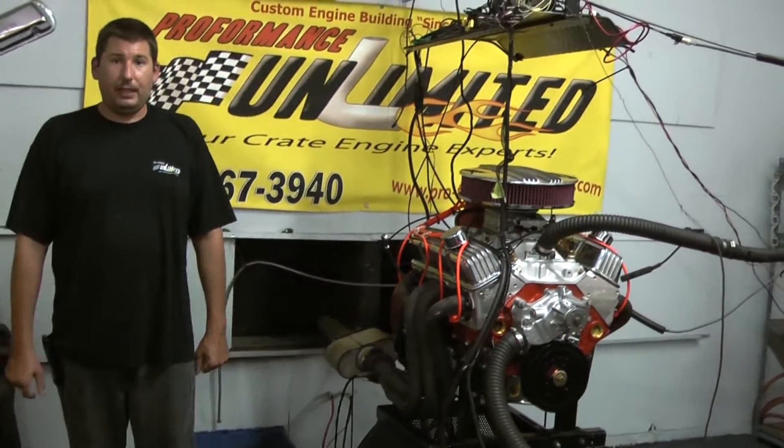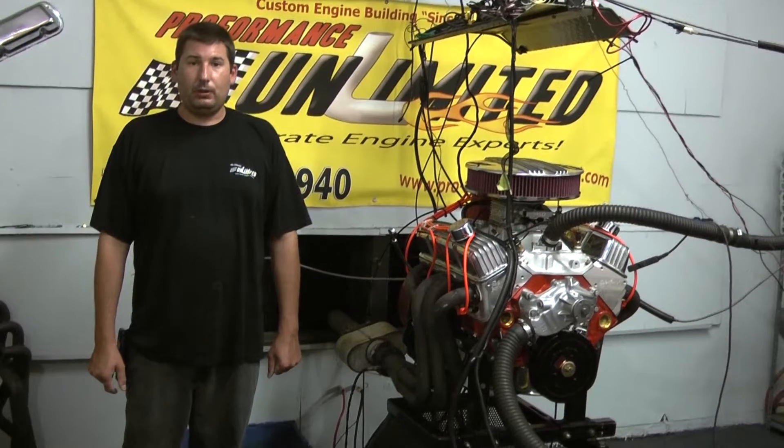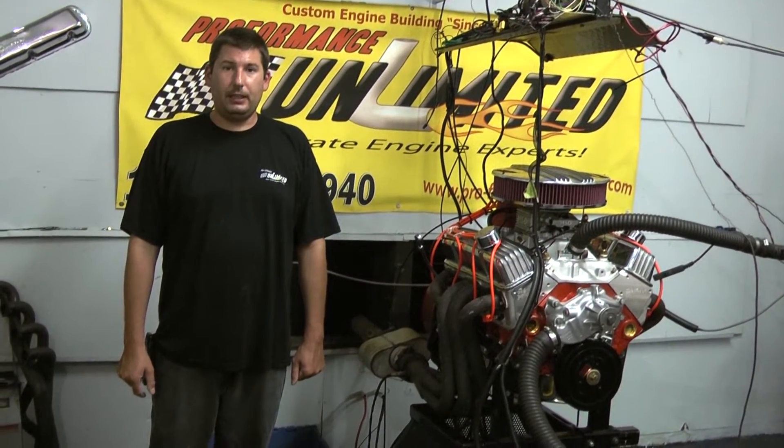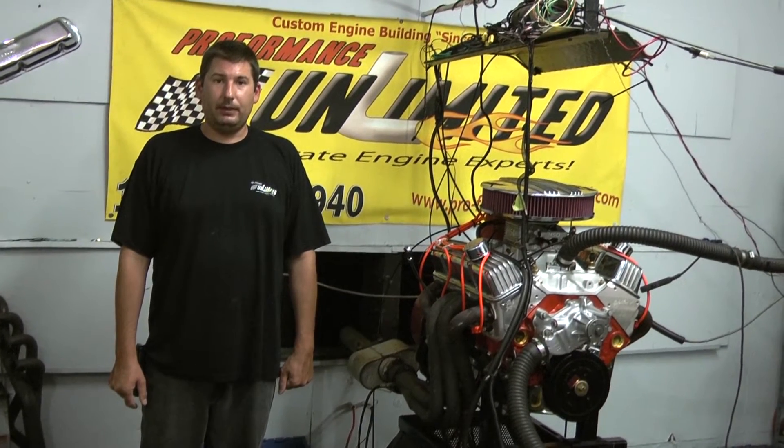If you're interested in this specific engine package or any one of our other ones, feel free to give us a call at 800-267-3940 or check us out online at proformanceunlimited.com. Let's take you over to the dyno run.